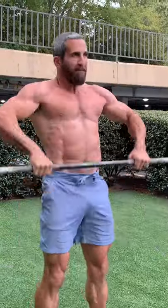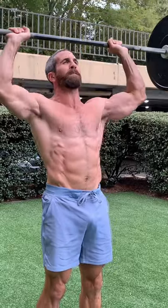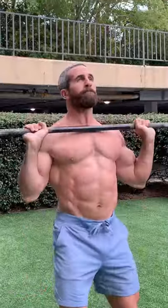The complex starts with one clean and one overhead press. The clean remains constant throughout the entire exercise, while the overhead press increases by one each time.